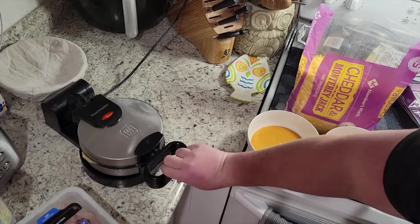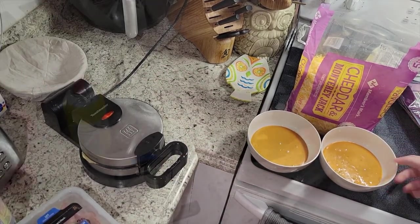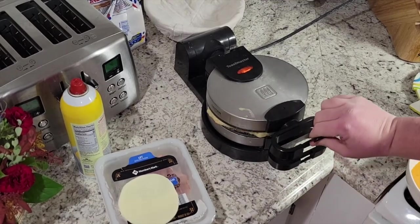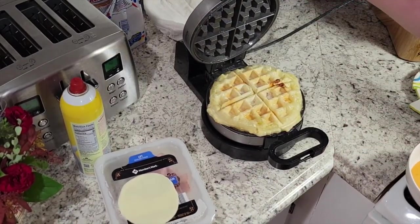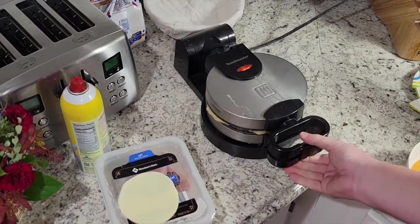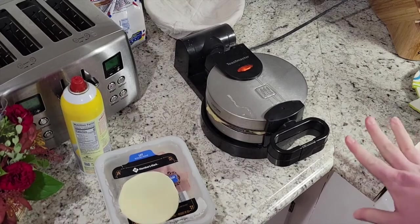I'm gonna go ahead and flip my waffle iron. I can see some of the juice kind of leaking out, so I'm gonna check on it. It looks pretty good — I'm gonna give it another maybe minute, minute and a half, something like that.